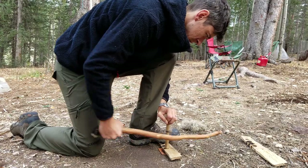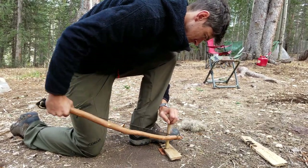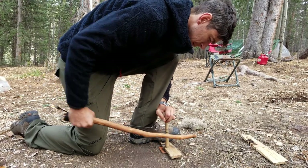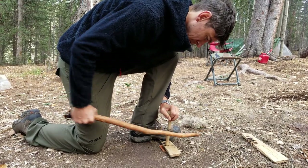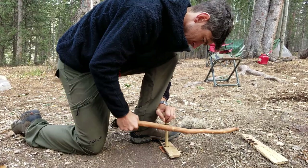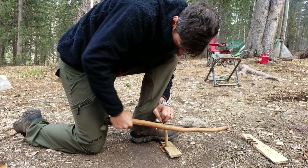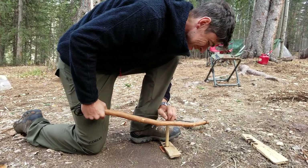Mark is really struggling with keeping that spindle on the bow. His problem is when he goes out to make a full stroke, the very tip of his bow is kind of going up in the air a little bit. The best thing you can do is keep that bow parallel to the ground. That's not always easy to do, so what I have people do is choose a spot on the ground out in front of them and drive that bow to that spot every time.